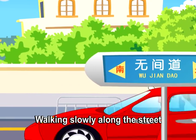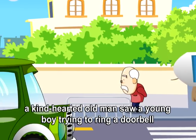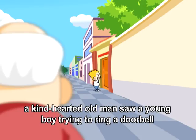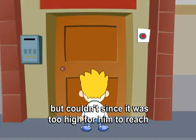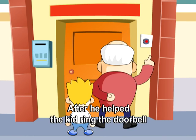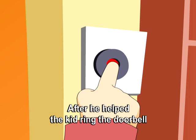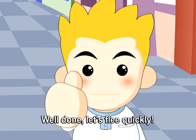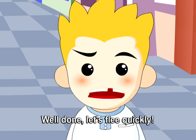Walking slowly along the street, a kind-hearted old man saw a young boy trying to ring a doorbell but couldn't since it was too high for him to reach. After he helped the kid ring the doorbell, the kid shouted, 'Well done! Let's flee quickly!'